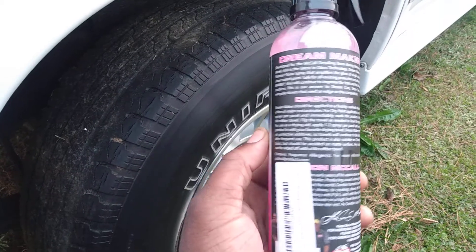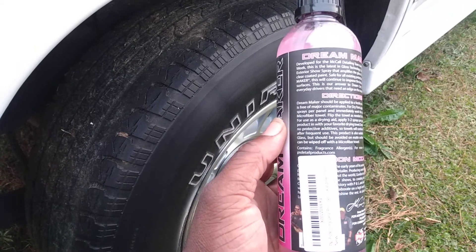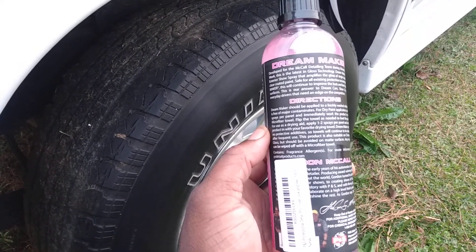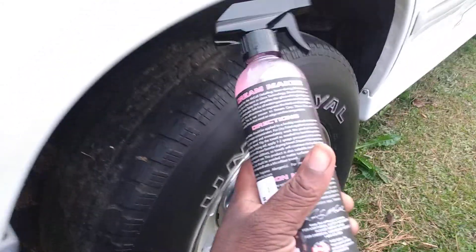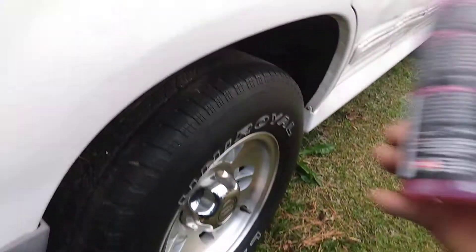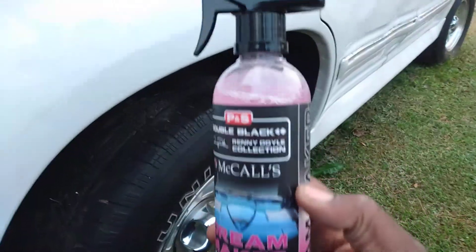Dream Maker contains a non-protective formula so the towels will continue to be absolutely glass-like. It should be avoided on matte surfaces, and overspray can be wiped out with a microfiber towel. It says spray one or two sprays and immediately wipe it in, so basically this is similar to a detail spray. This is on Amazon for around $11, so let's go ahead and try it out and see what it does.